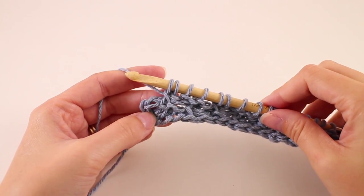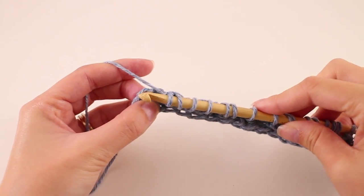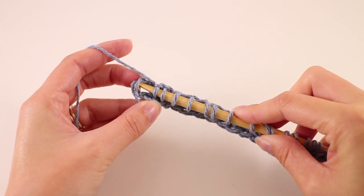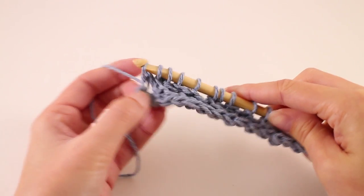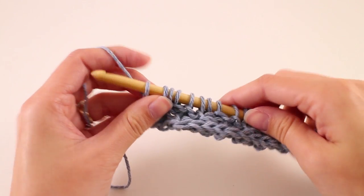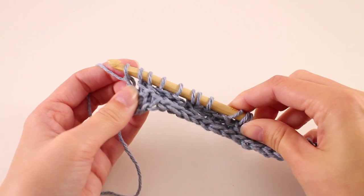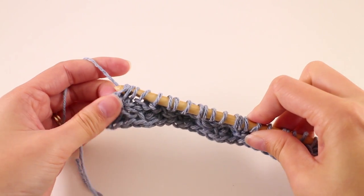Since we started this row with two purl stitches, our last two will be a cross stitch. Then of course we don't want to forget to work into that last stitch on the side — those two loops of the chain — to complete the forward pass. The return pass is the same: yarn over and pull through one, and then yarn over and pull through two until you get to the end of the row.